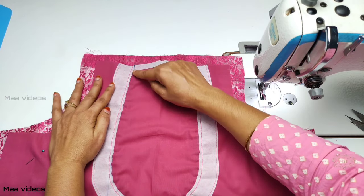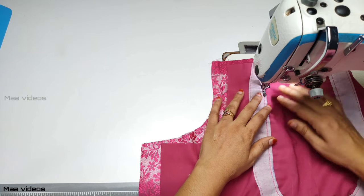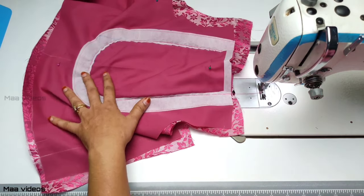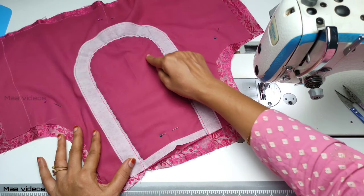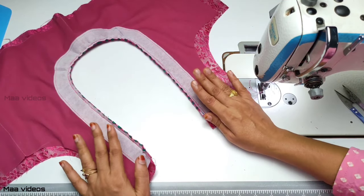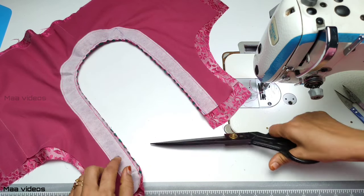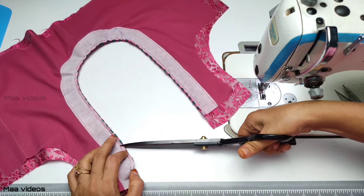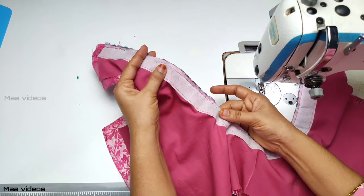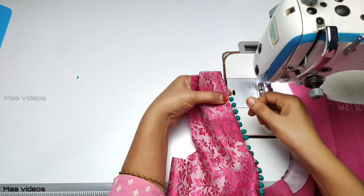Now we are going to do this stitch. Cut the cut off. If you want to cut it, the neck shape will be perfect. Now the neck round will be cut and the neck shape will be cut. The lining will be folded — fold it with a stitch.